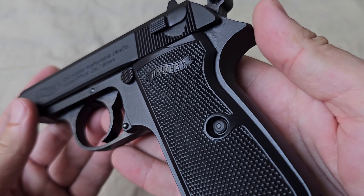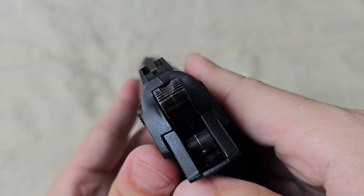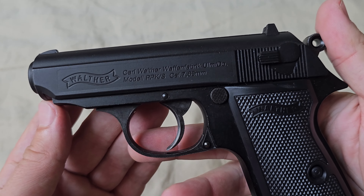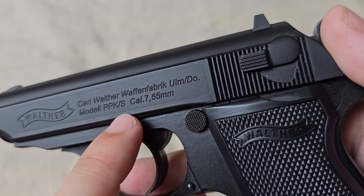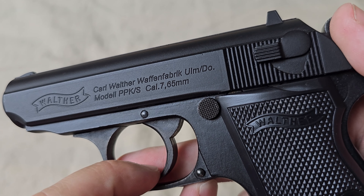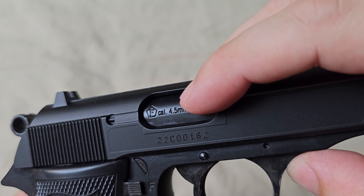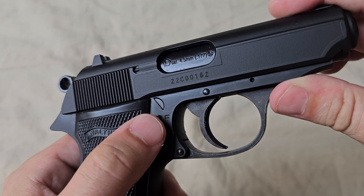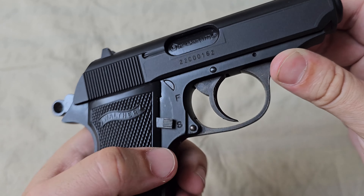Let me give you a detailed view. It does look high quality made. The aim cannot be adjusted, so I hope it shoots straight. Here you can see the full name: Karl Walter Waffenfabrik. The real caliber is 7.65 — that's a very special bullet. And on the other side, we find the real caliber of this air gun, which is 4.5 millimeters. Here's the safety: this position is to fire, and this is safety on. As you can see, now it doesn't work.